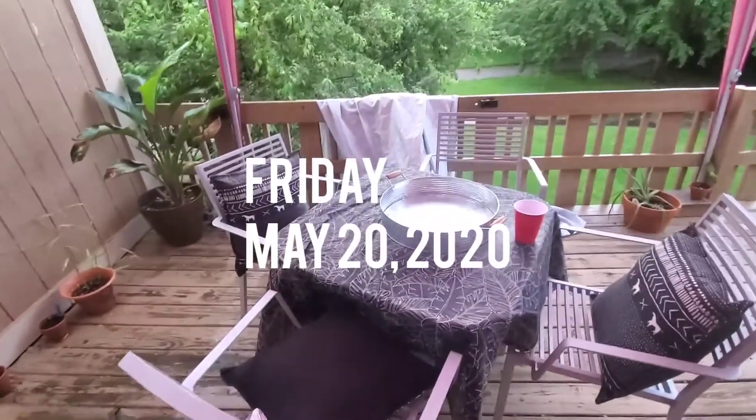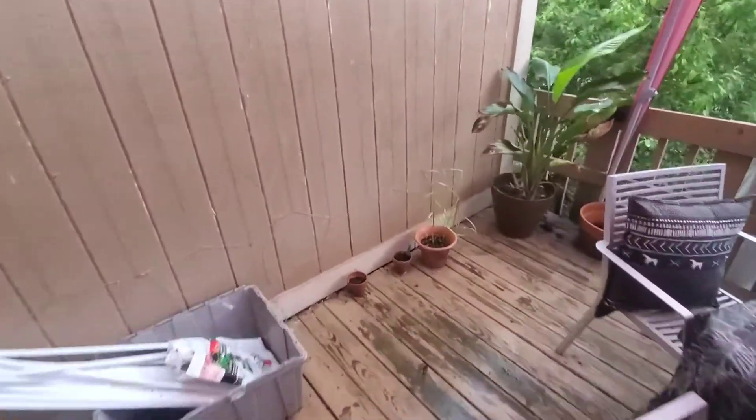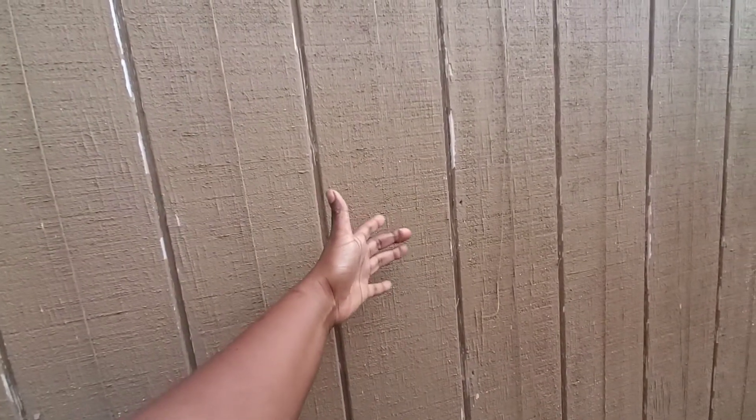I'm just coming to do an update on my garden on the patio. One of the things I want to do — you probably can't see — but I created a little string trellis wall because I'm going to put my sweet peas or snap peas on this wall and hope that they grow up it. It gets enough sun but it's not going to get too much sun to damage the plant, so that is my goal.